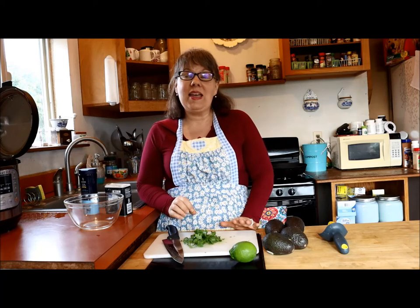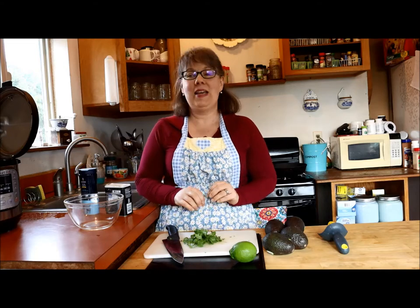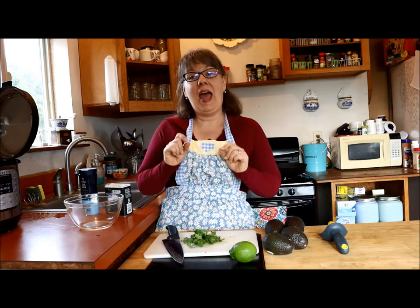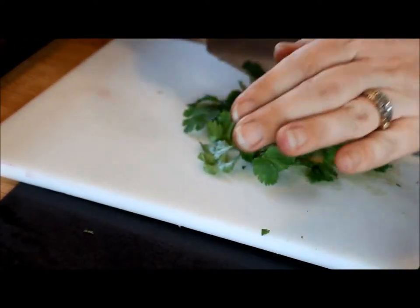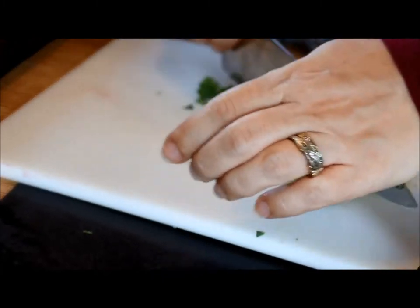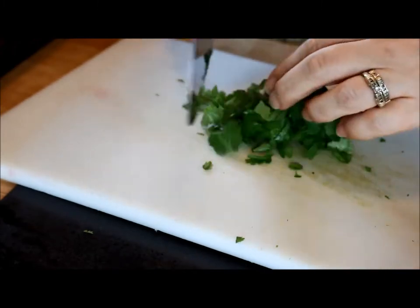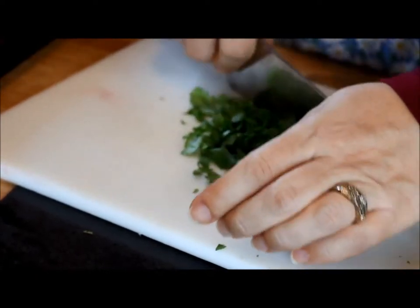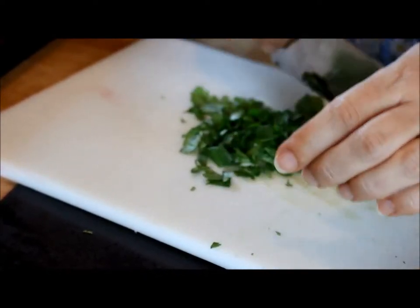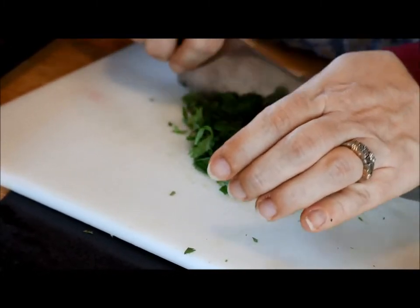So I start with the cilantro. Now my husband complains when there are cilantro stems in this, so I just pinch off the leaves and then mince them. All you need for this recipe is a quarter cup. I find a rocking motion minces this better than a chopping motion, like you would use with a large vegetable.